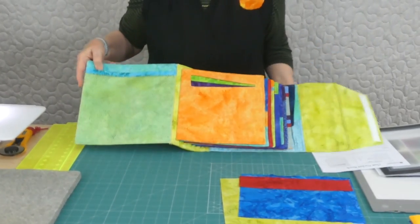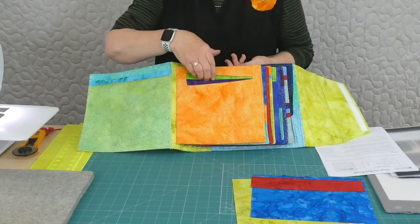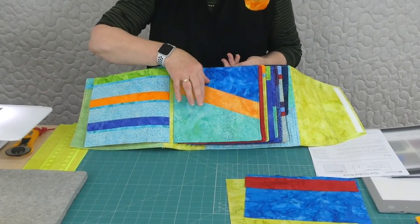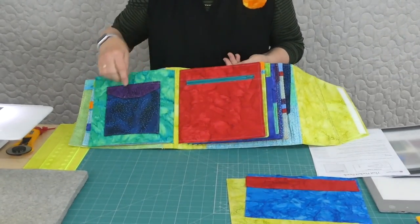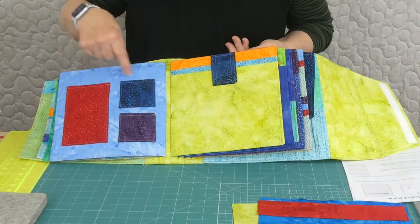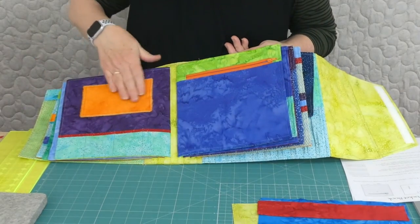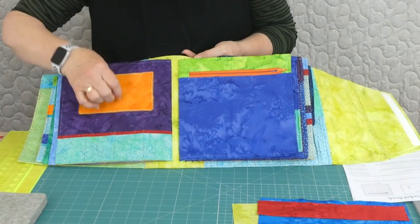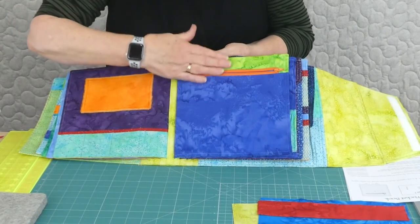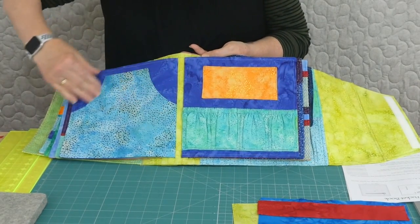I'll just quickly run through the pages so you get an idea of what we're making. We've got a nice mesh pocket here, an unusual opening for a pocket here with a different colour behind, lots of little pockets, different angled pockets. This one has a little closure and a little box pleat in it. We've got a little zipper here, some pockets, a little flap over, a nice big pocket. There's a different type of zip pocket, another one with Velcro, a little sort of joey-style pocket with elastic.